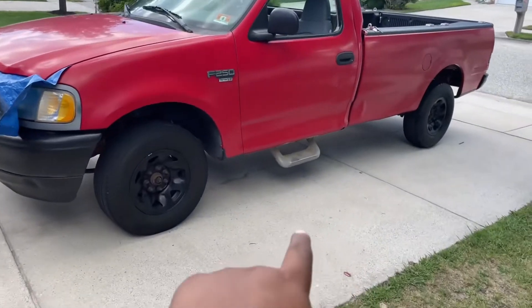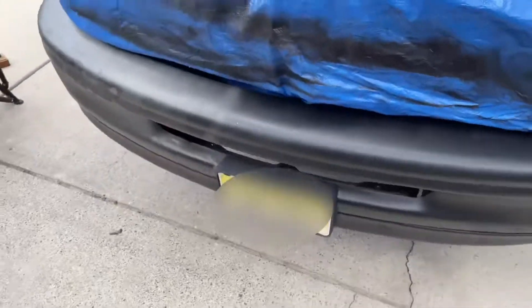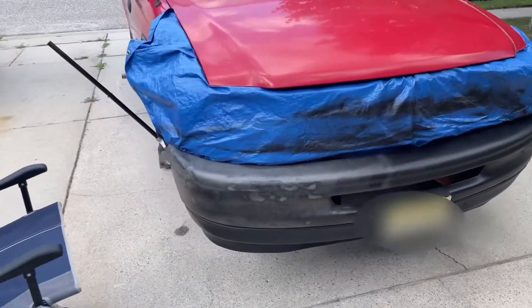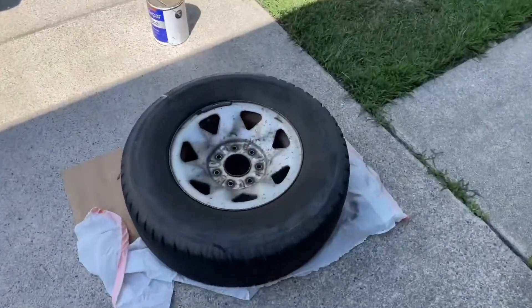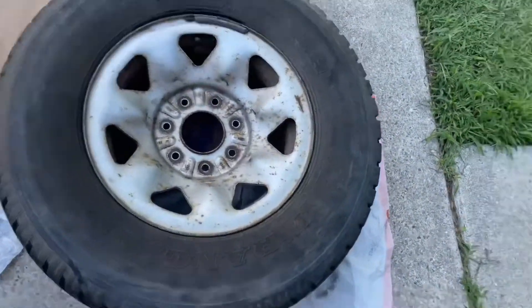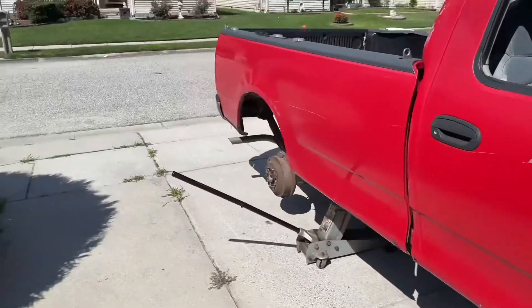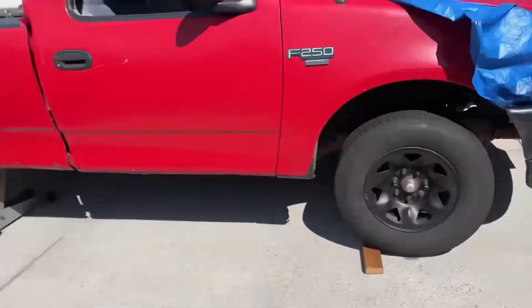So far I'm getting the front right tire done and the bumper looks actually really good — it ended up looking good in the end. I think I might spray paint that black too. I got these tires done. I did this side of the front and now I just got started on that side. It's not looking too bad, I actually like it, so we're going to keep going with it.